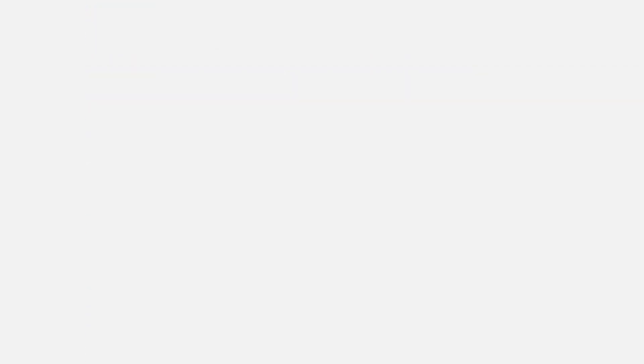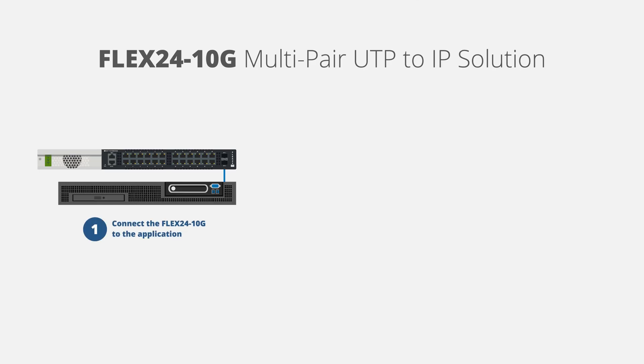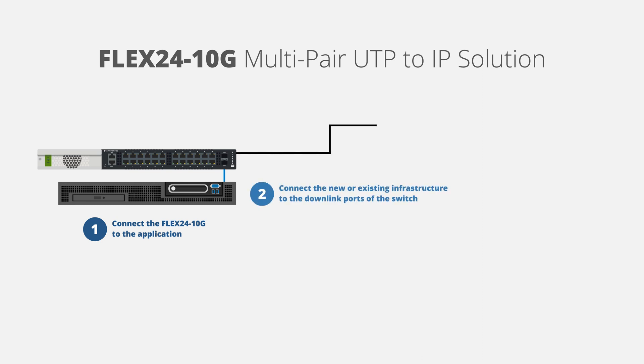Modernizing to IP is simple and accomplished in three easy steps. First, connect the Flex24 10G switch to the IP application via the uplink ports. Next, connect the new or existing infrastructure to the downlink ports of the switch.